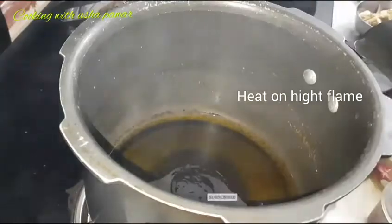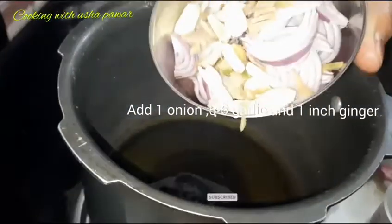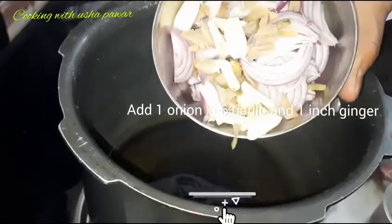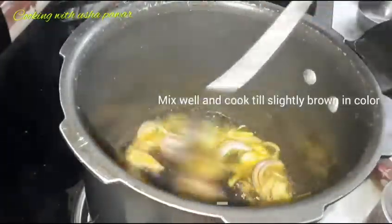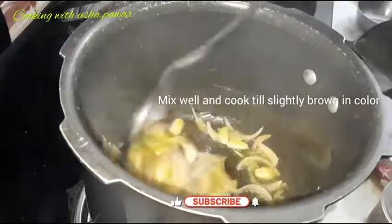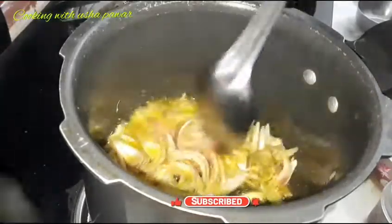You can see that the oil is warm, so I will add 1 sliced onion, 5-6 chopped garlic cloves, and 1 chopped ginger. Now we will add them and mix well, and cook until the onion color is slightly brown.